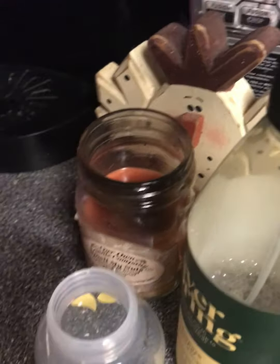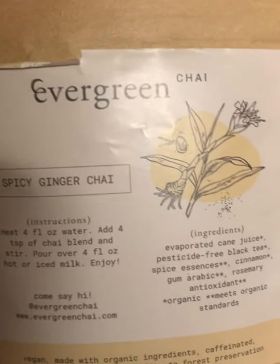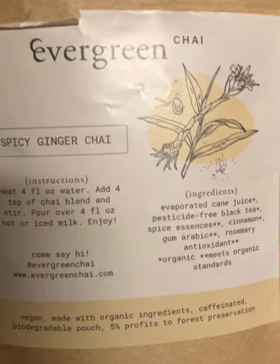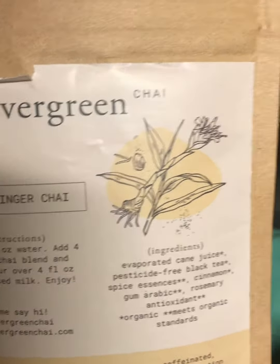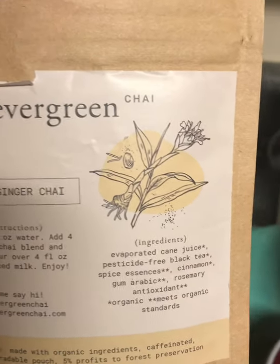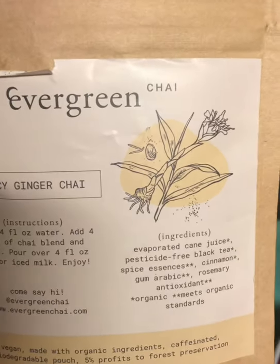Hey guys, I thought I would start off my tea video a little different. I have the Evergreen Chai — it's a spicy ginger chai. It says you can drink it hot or use it over iced milk. I wanted to show you this before I run out of it because I have literally drank almost every bit, and this is going to be my last one. But I am buying this again because it is awesome.